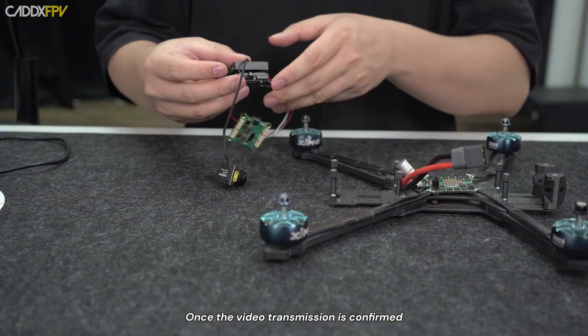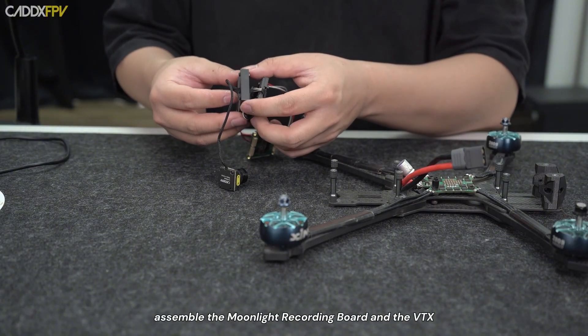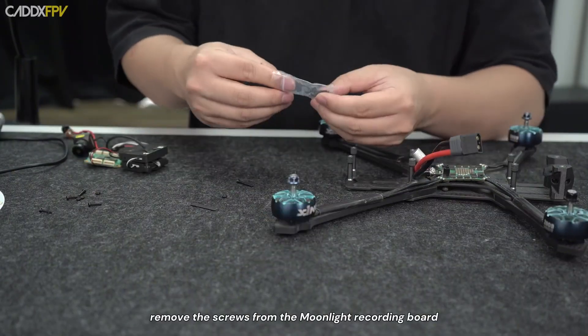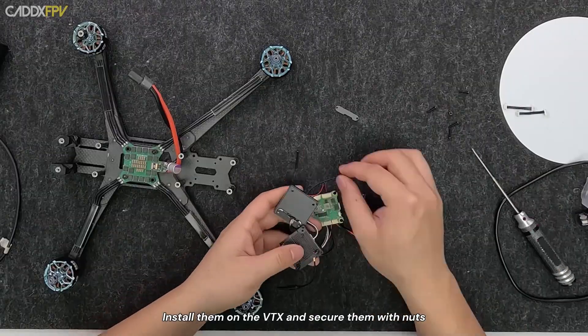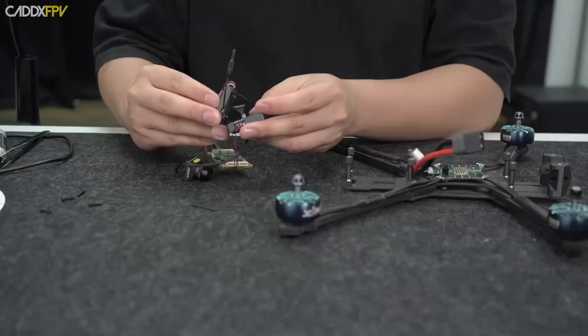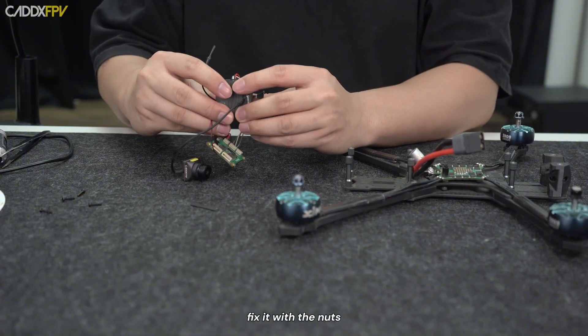Once the video transmission is confirmed, assemble the Moonlight recording board and the VTX. First, remove the screws from the Moonlight recording board. Take out the 4 long screws included in the package, install them on the VTX, and secure them with nuts. After securing the Moonlight recording board onto the VTX, fix it with the nuts.